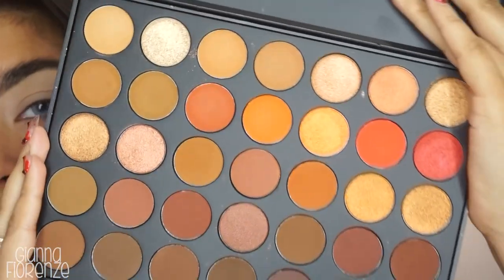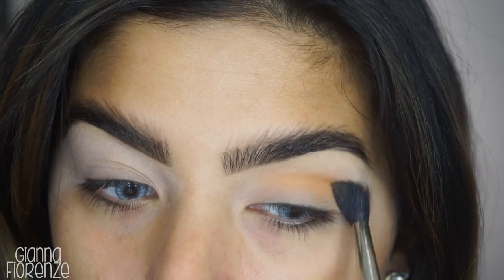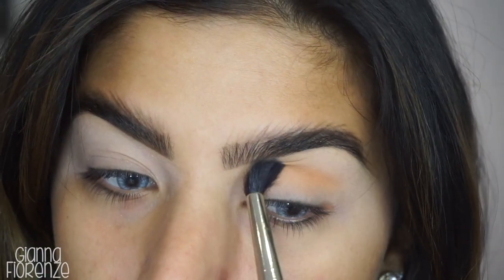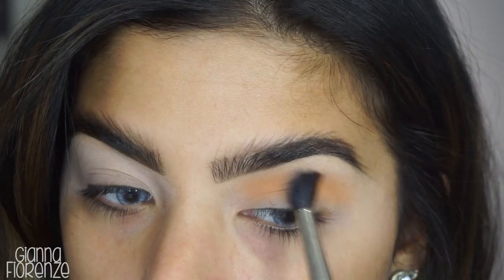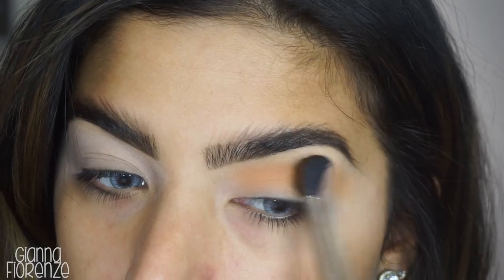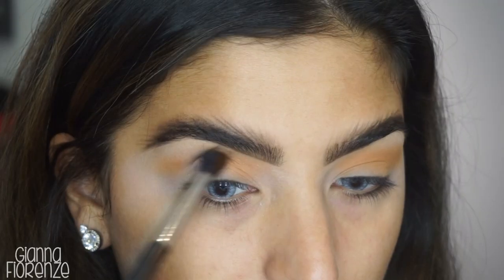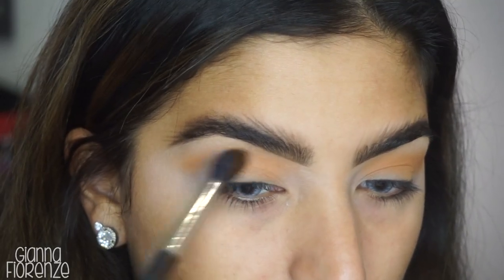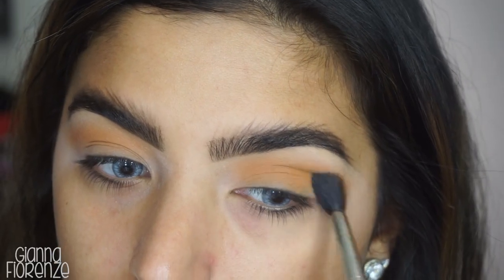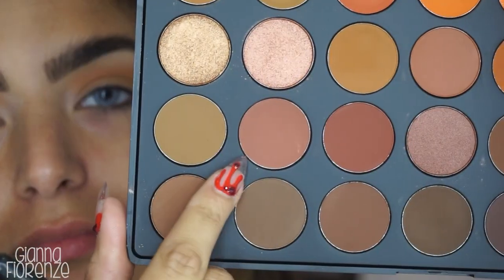I'm using the Morphe 3502 palette — I'm so excited to use this, what a beautiful palette. I'm taking a 224 brush from Sigma and using that orangey base color as our first transition color. As you guys know me, I mix every color in the palette, so we're going to be here blending for a while. I'm following the shape of the eye, going towards the tail of the brow and following the whole bone structure of the eye to really extend it out. It might look messy at first, so don't worry.